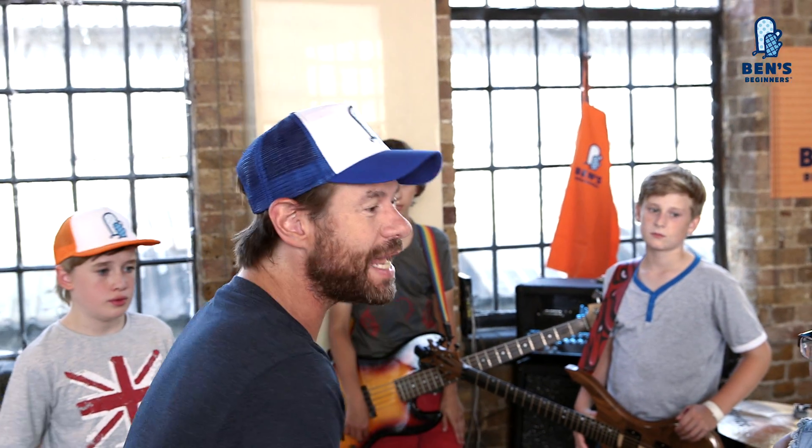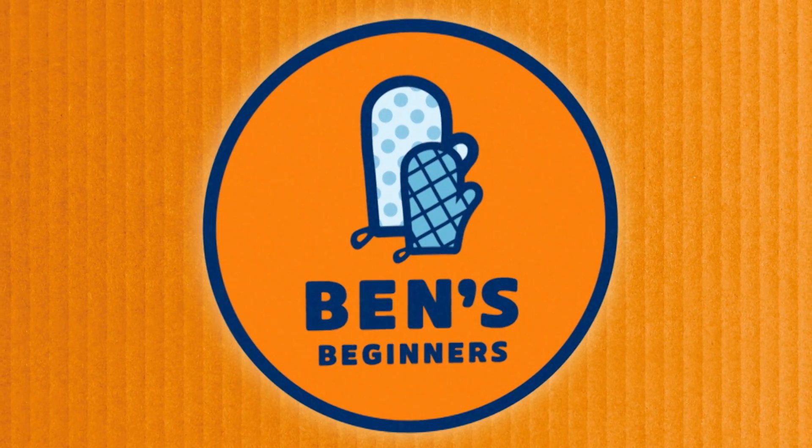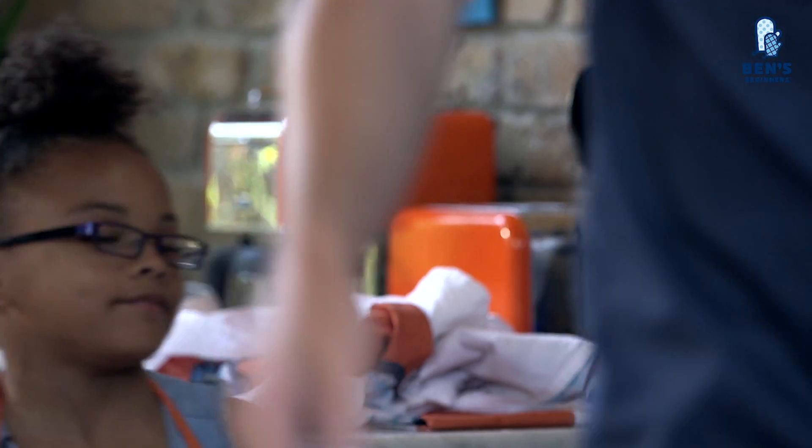Who likes fish finger sandwiches? Okay, so Eddie and Tara, join me in the kitchen. Let's do this! Come on, guys. Grab an apron, wash your hands, and let's do fish finger sandwiches.